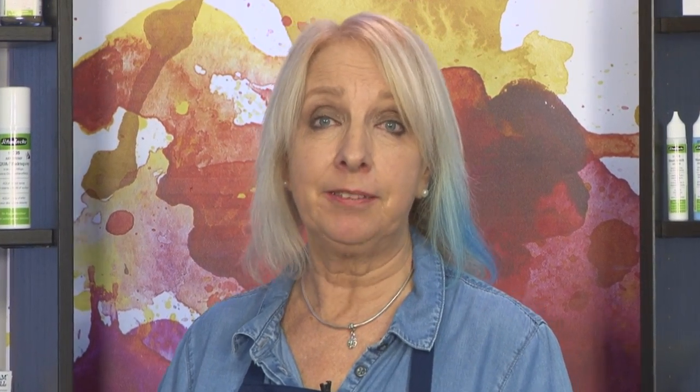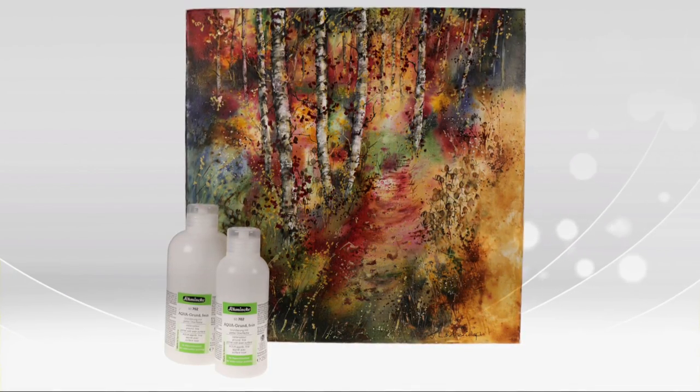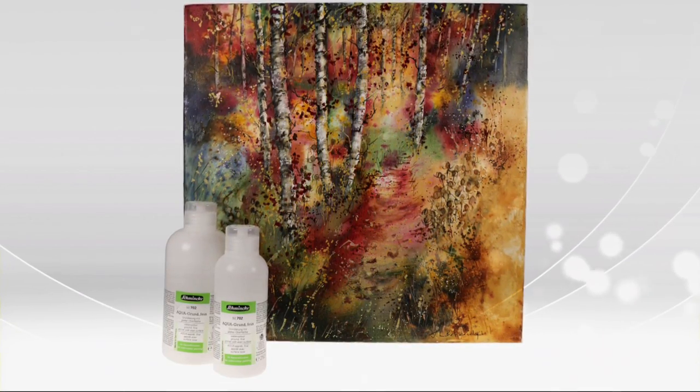Now I'm going to show you the Schmincke watercolour ground fine. Not only can you use watercolours on paper, but also on other surfaces such as canvas, which is great as they don't need framing.